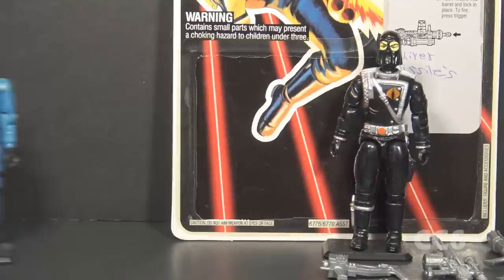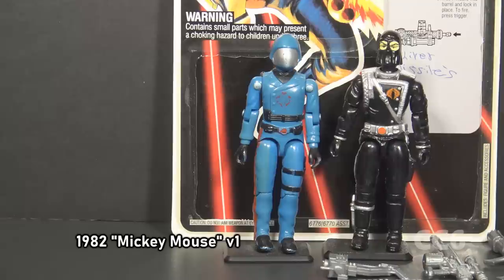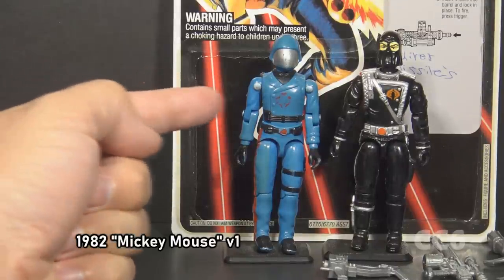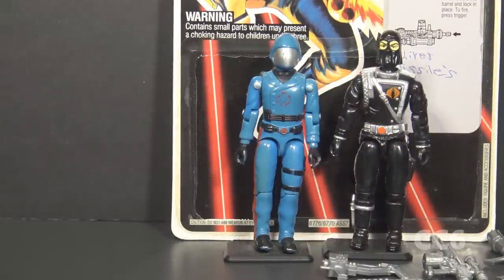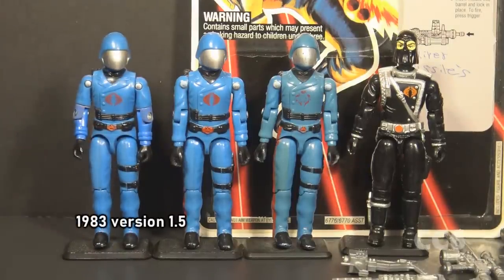There is one other major difference as you might notice. The first version of Cobra Commander was released in 1982 as a mail-away exclusive figure. The earliest issues had a simplified Cobra emblem — the snake's eyes were separated and looked a little like Mickey Mouse ears, referred to as the Mickey Mouse Cobra Commander. Later releases had the standard Cobra emblem. Both versions had straight arm articulation. In 1983, Cobra Commander version 1.5 was released as a carded retail figure with updated swivel arm articulation, standard for 1983 figures.